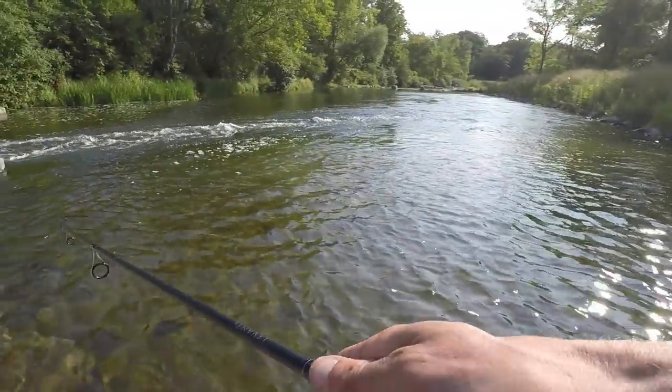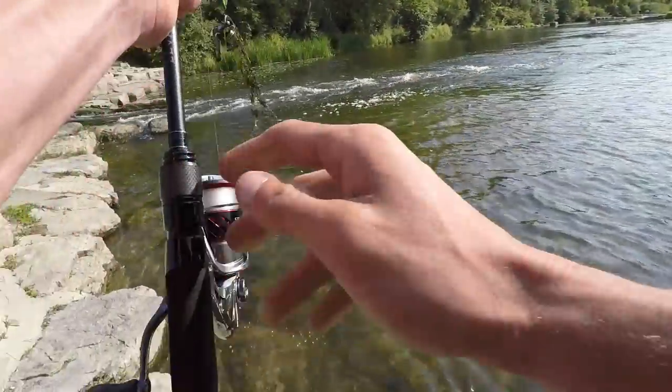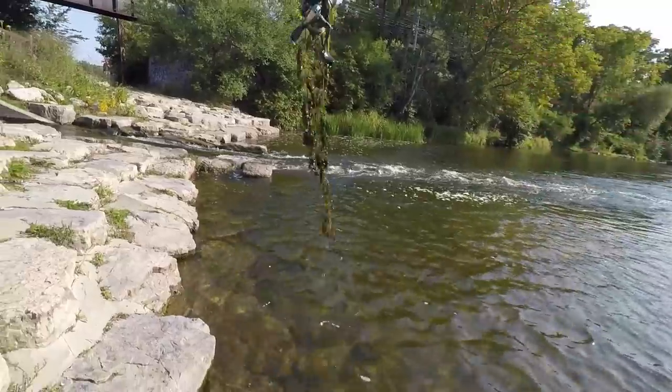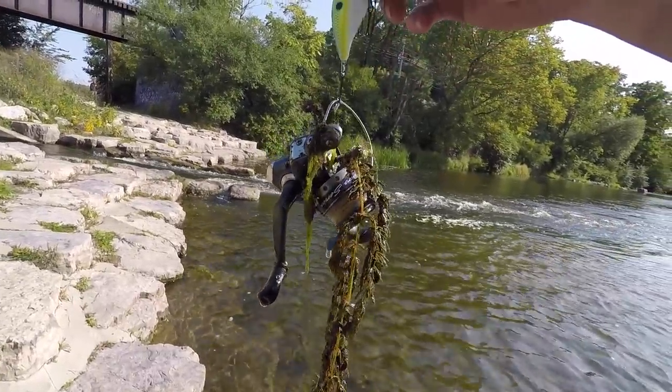One of my favorite ways to fish is with spinning tackle. There are times where I will just grab my spinning rod, tie on a bait, and go down to the river, the bank, or even out on the boat — simply because it's a lot of fun.